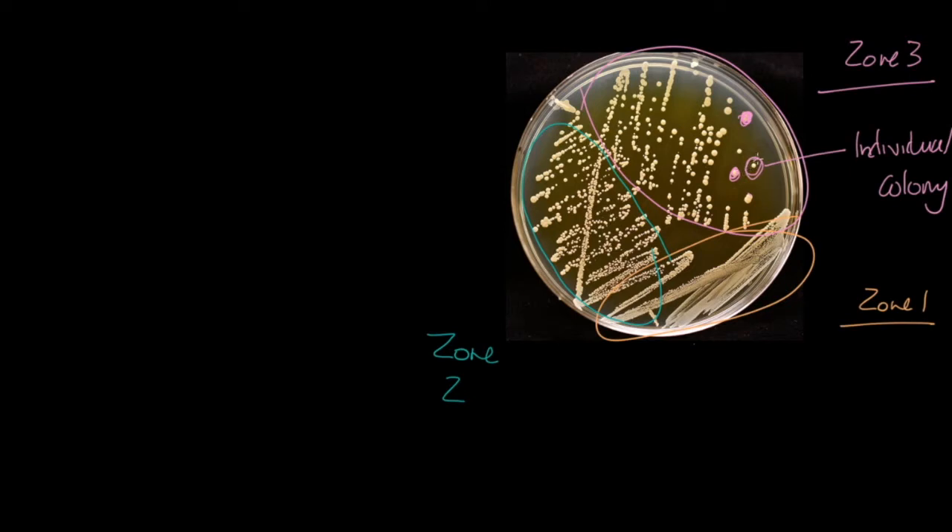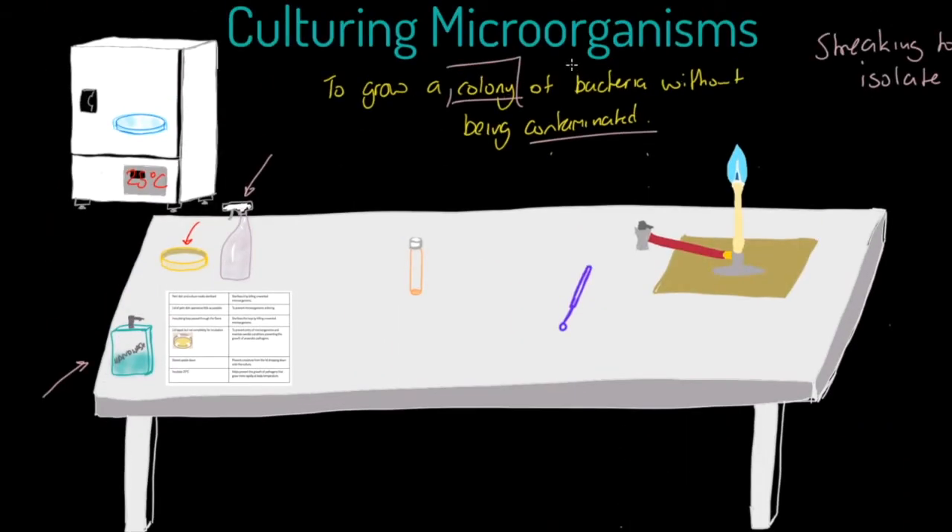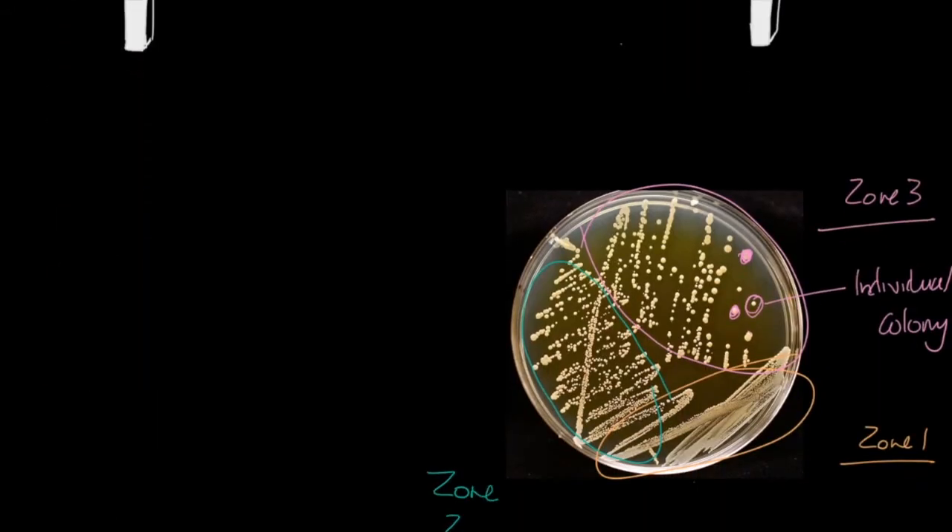That individual colony has grown from one single bacterium, which has divided through binary fission to produce the colony. If you get bacteria with a completely different morphology — different shape, colour, or structure — it means the plate has become contaminated. Consistent colony appearance means no contamination; varied morphology is evidence of contamination.